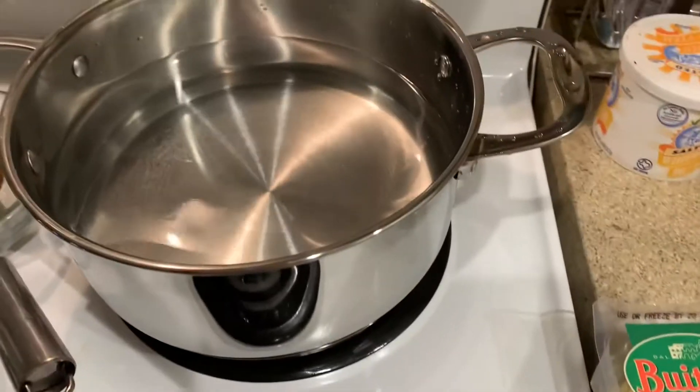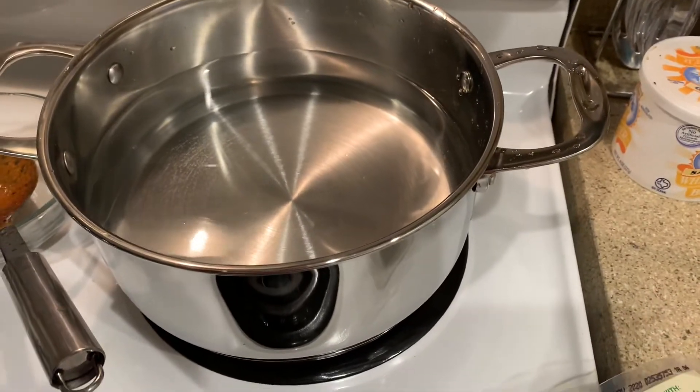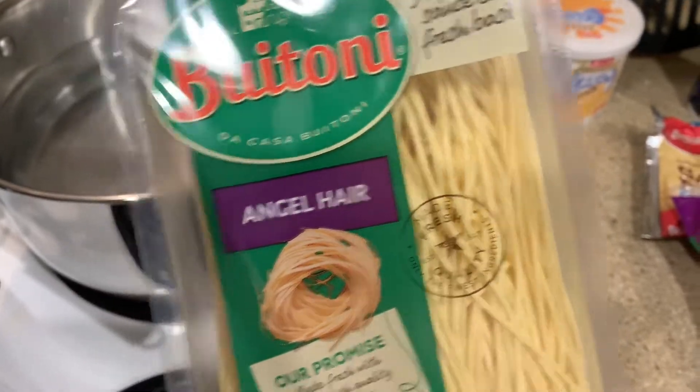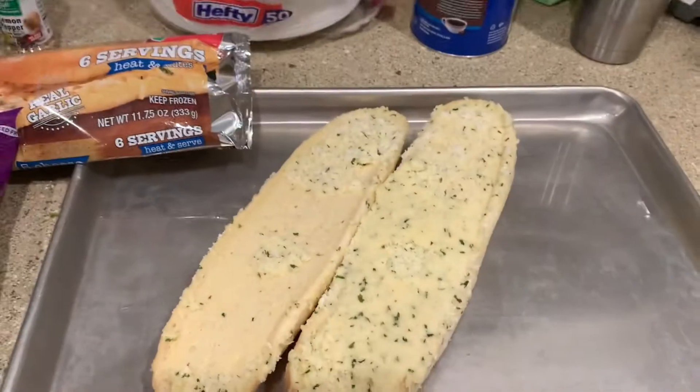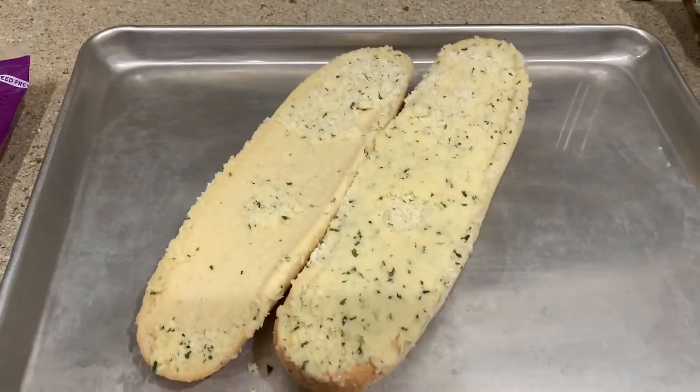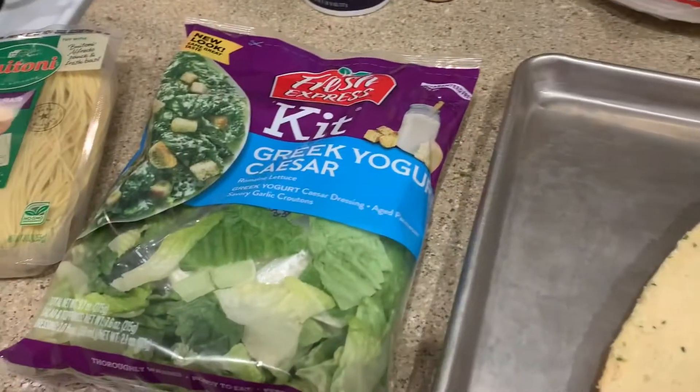I got my pot over here. I'm going to boil some water to add my angel hair pasta to. And we're having garlic bread — I use the garlic bread from Brookshire's, but any garlic bread that you want works. And I'm also making a Caesar salad.